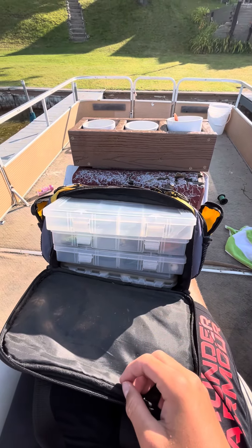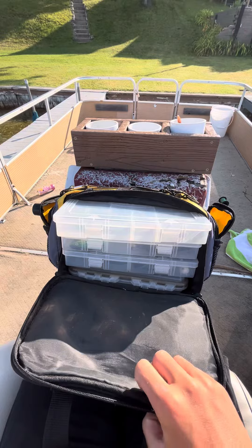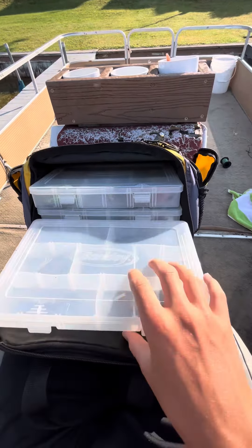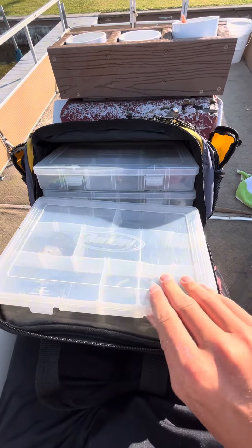How's it going everybody? Today we're gonna be doing a video and we're just gonna be reviewing what is in my tackle box. So we're gonna go ahead and start off with this first box.